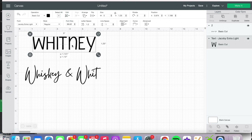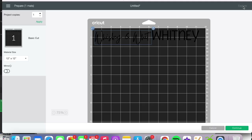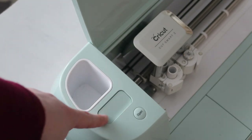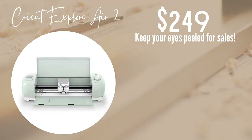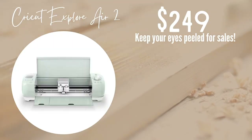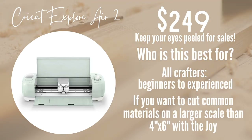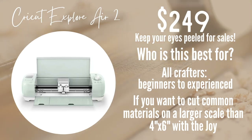Like the other machines, you can upload your own files, use free files, or select from Cricut projects within Design Space. It also has a slot to insert old cartridges, which is helpful if you're upgrading from an older model so you won't lose those images. The Explorer Air 2 retails for $249, but I've seen it on sale as low as $179 — especially around the holidays. If you want to cut common materials like iron-on vinyl and cardstock, this is your machine.